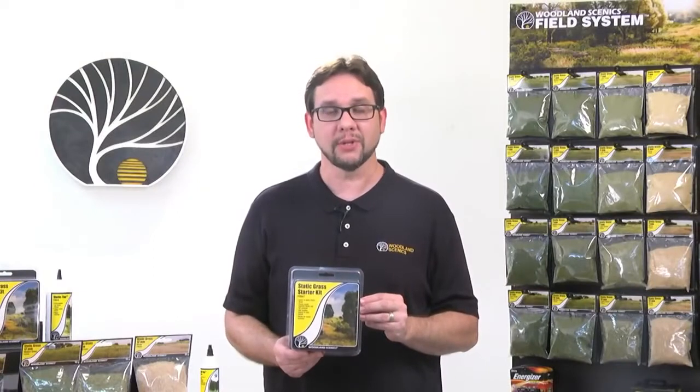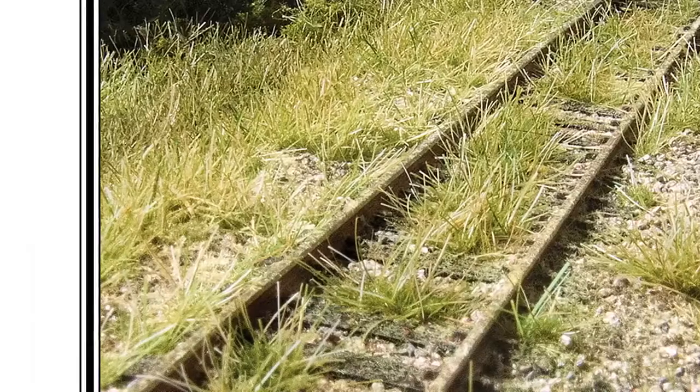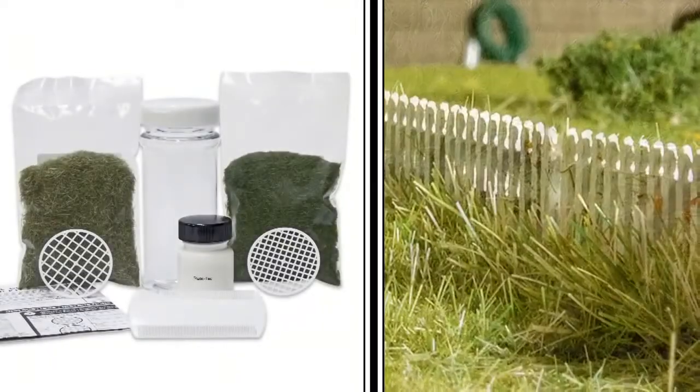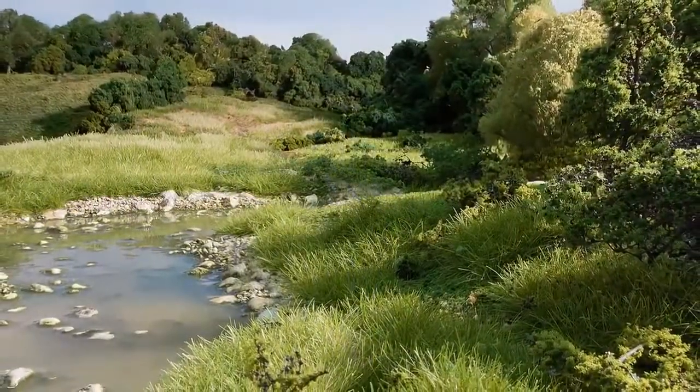If you've never used static grass, then the Static Grass Starter Kit is a great place to start. The kit includes a shaker applicator as well as everything you need to learn the basics of static grass and make a small diorama at the same time.